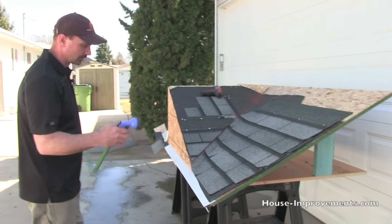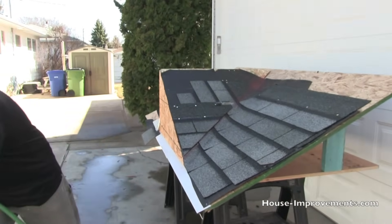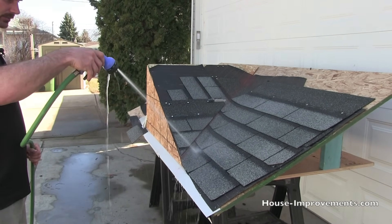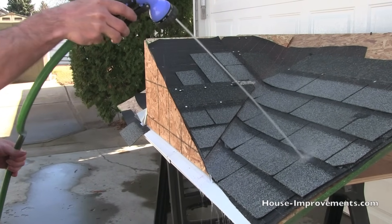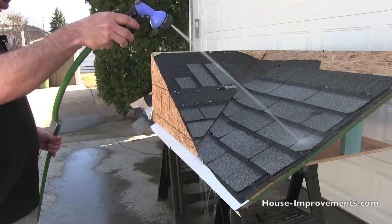What I would normally do is be on the roof, lay a fair bit of water to it, and then your helper would be underneath looking and watching for the water coming through. Once they found it, they'd give you a holler.